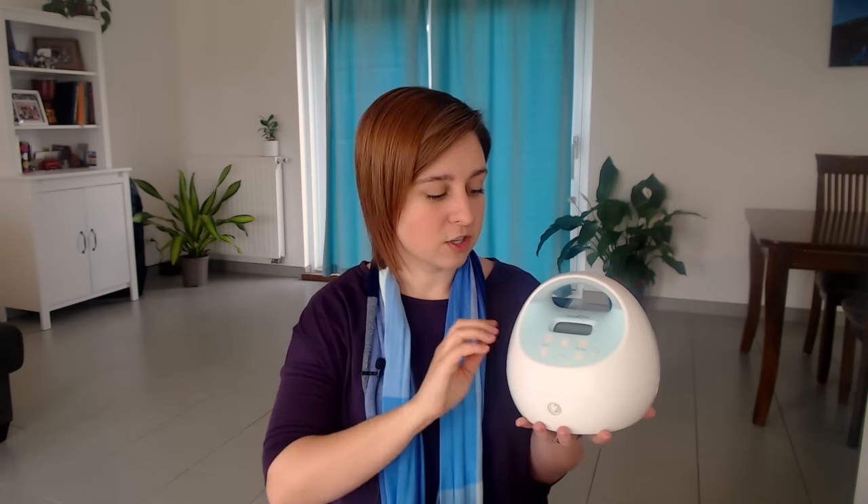The most common question I get about Spectra is: do I get the Spectra 1 or the Spectra 2? Personally, I don't even know why they make two different styles because they're exactly the same except for one feature. This is a Spectra 1, and it has the built-in rechargeable battery. It comes with a plug hookup that is dual voltage — great for Americans traveling to Europe or in the military. The Spectra 1 has that built-in rechargeable battery so it doesn't need to be plugged in to be used, which is awesome.